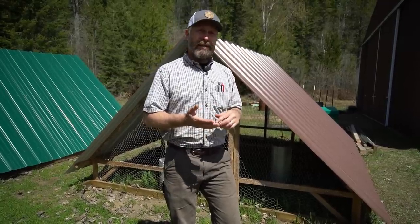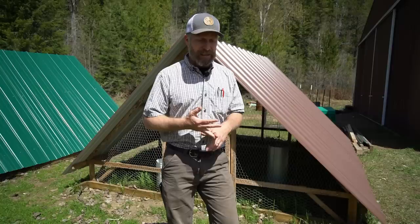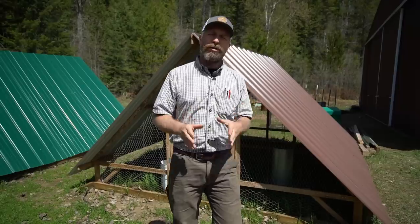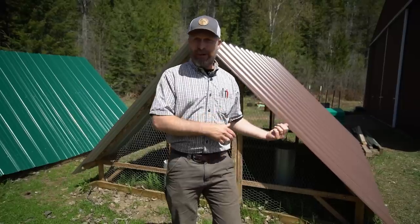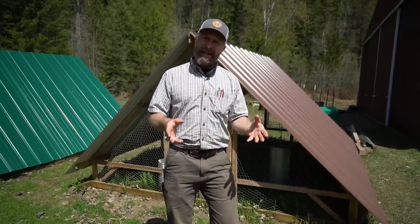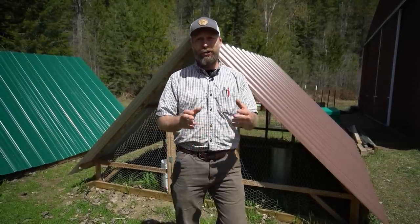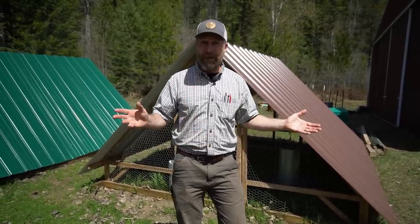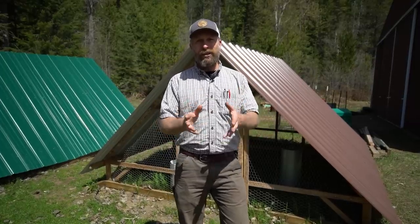There are some basics that every chicken tractor needs to have. I'm coming at this primarily from raising meat chickens, but a lot of people use them for egg layers, and there are a couple of other needs with layers. These basic things are going to cover you whatever your needs are, so you can go and pick a design that works best for you. When we get done here, you'll have a good enough understanding to find a design so you can either buy one or build one with your own resources that suits your needs, because there is no one chicken tractor that's perfect for everybody.